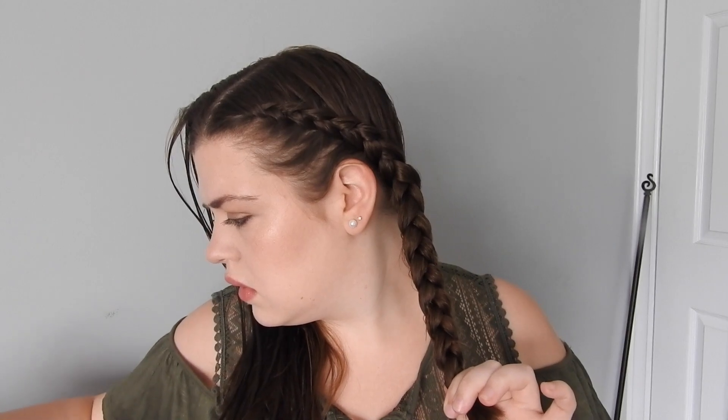This hairstyle is very good for summer. Now I have all the hair on this side, so I just braid as far down to the end as I can. Then I just take a hair elastic — it's better if you have clear ones or ones that match your hair color. I got black ones and my hair is brown, but they're better than like pink ones. Just secure that and one side is done.